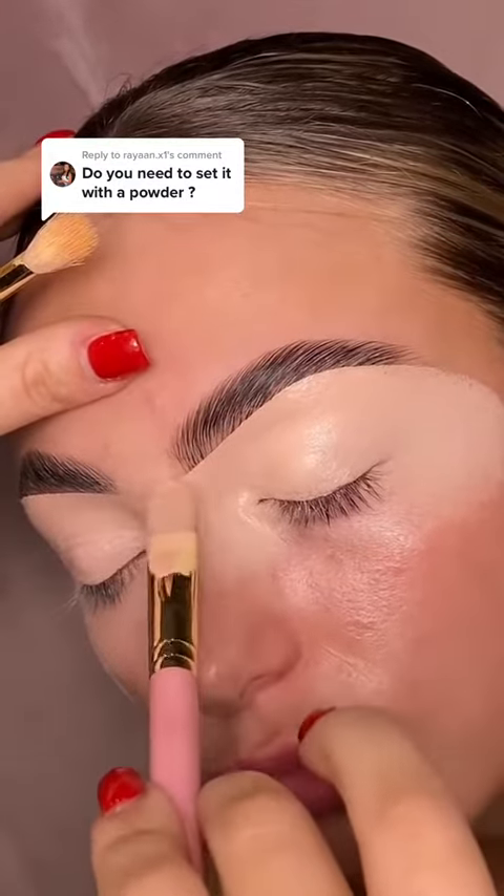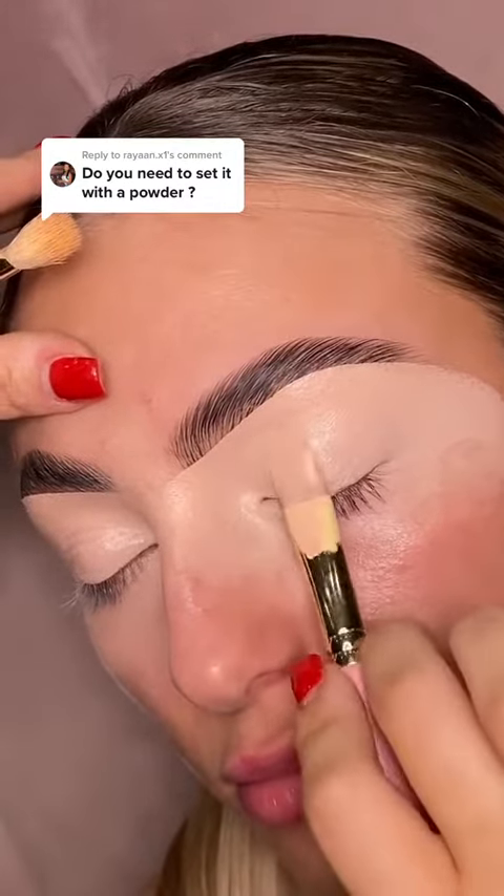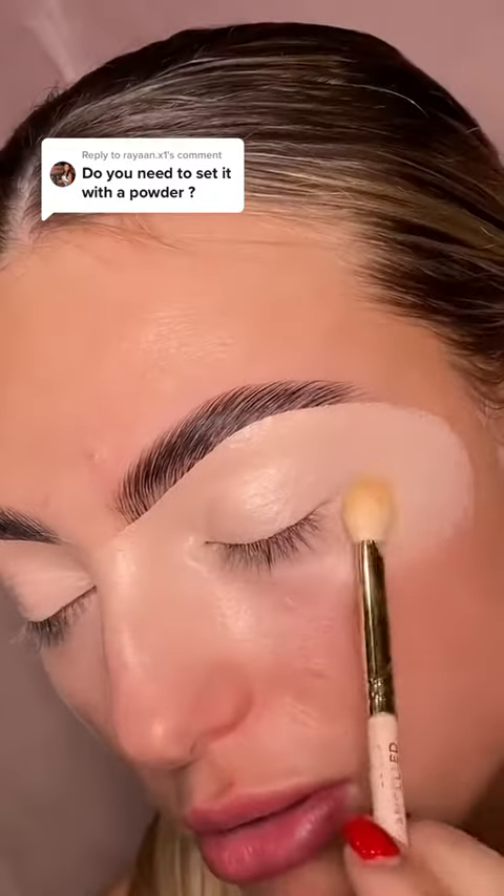Its tackiness allows you to build up your shadow without turning the eye dry and causing the dreaded patchiness, so it avoids crumbling of your shadow. The main reason that we get no falldown is because the tacky base holds onto every bit of pigment off your brush, preventing your shadows turning dull.